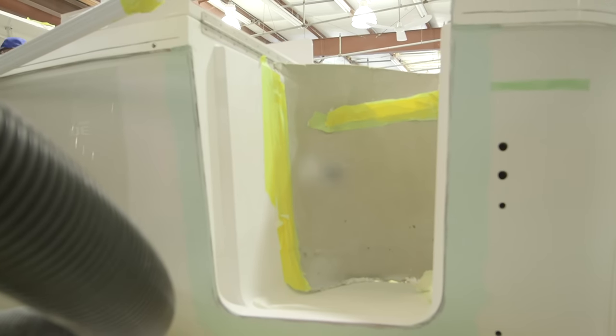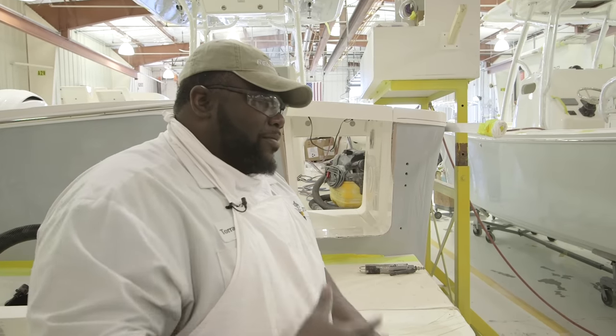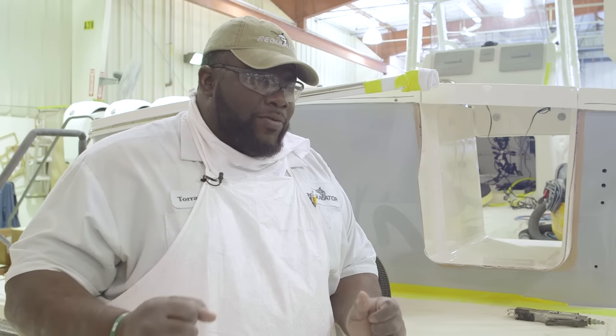Once I glass it, it's strong enough to handle that — a 300 pound fish coming through the door. Anyone can cut a stainless and put it on the back of the boat, but we give it that big boat yacht feel.